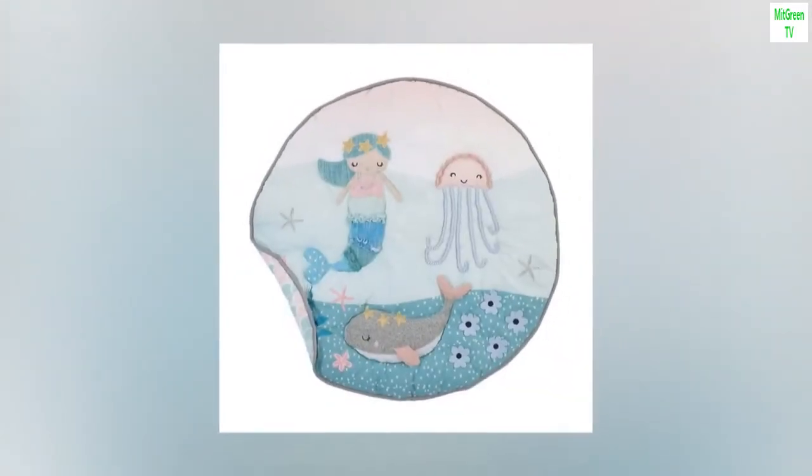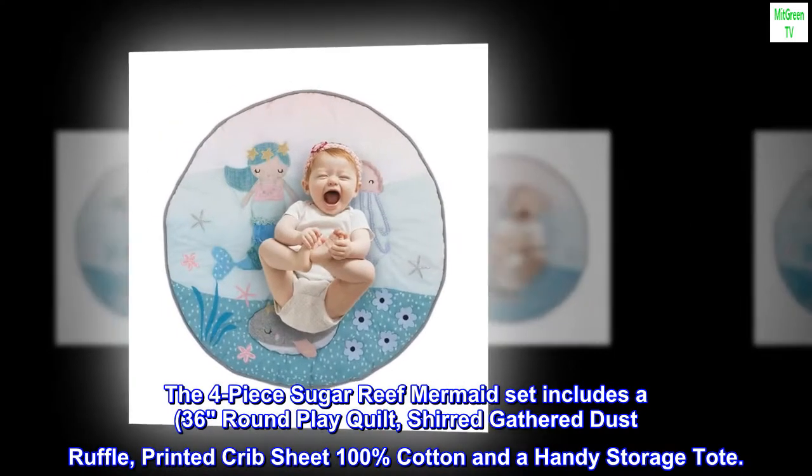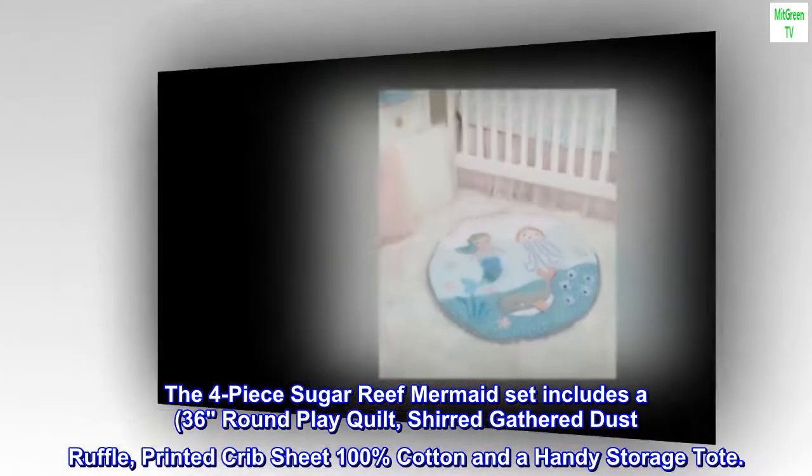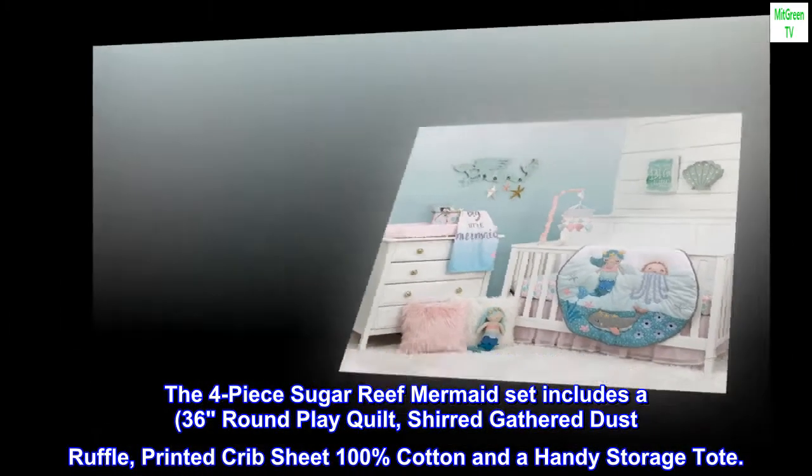Imported. The four-piece Sugar Reef Mermaid set includes a 36-inch round play quilt, a gathered dust ruffle, a printed crib sheet — 100% cotton — and a handy storage tote.